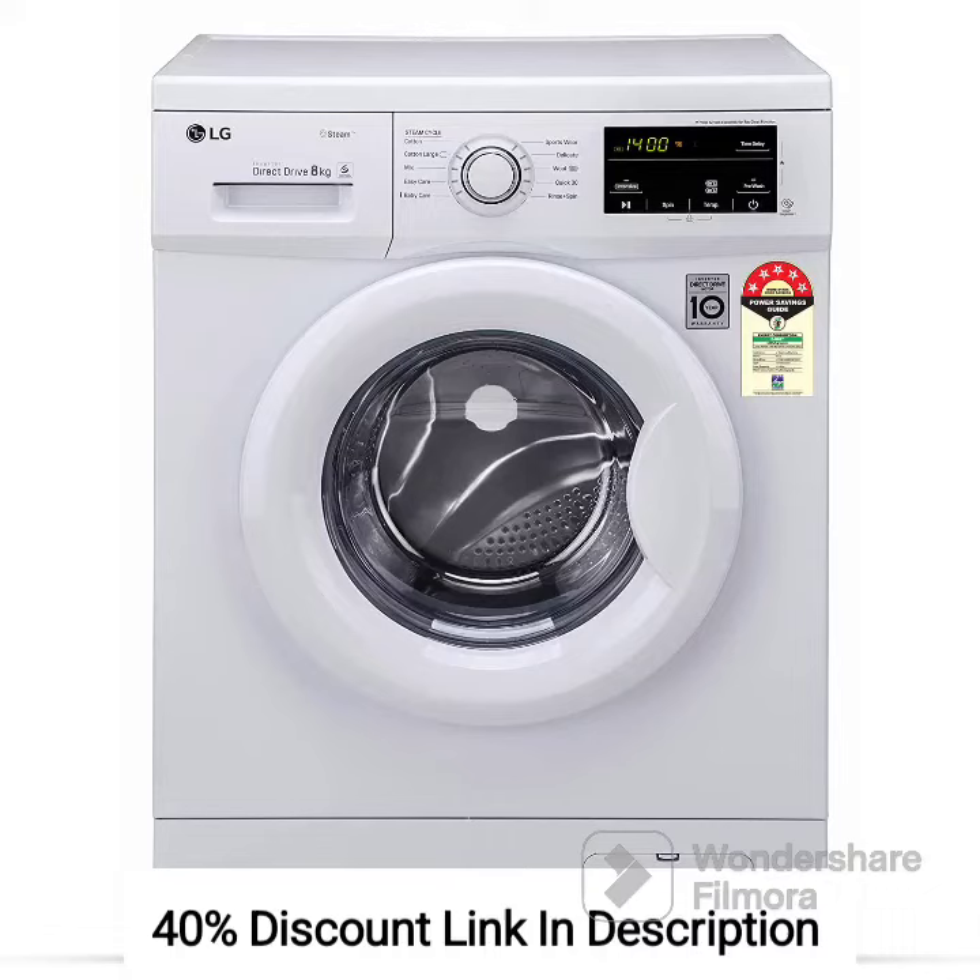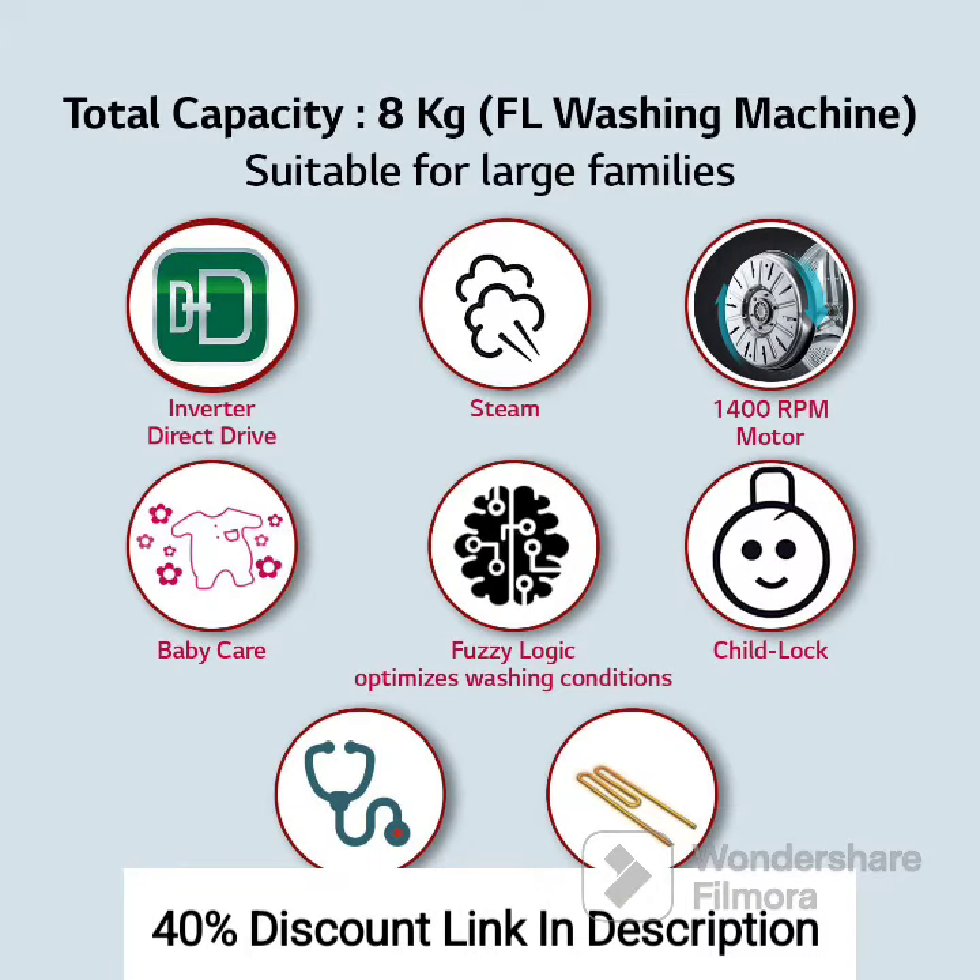The LG 8kg 5-Star Inverter Touch Control Fully Automatic Front Load Washing Machine with Inbuilt Heater, model FHM1408BDW, in White, featuring 6-Motion Direct Drive, 1400 RPM and Steam, is a feature-packed washing machine that offers efficient and convenient laundry solutions. Let's take a look at its key features and provide a brief review.